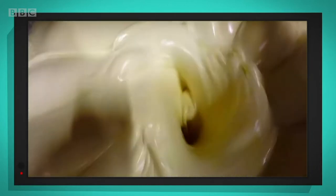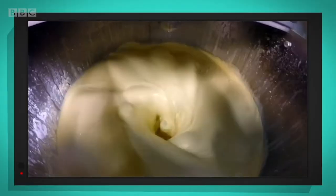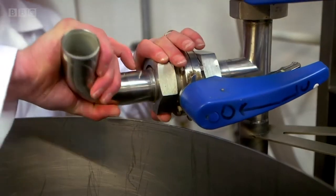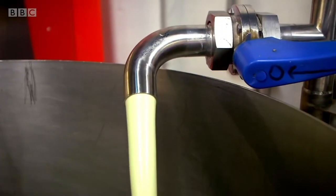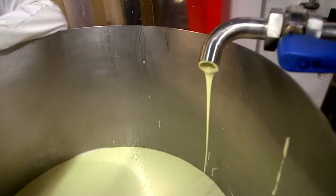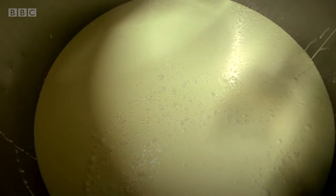The mixture is getting lovely and smooth, and the metal arm makes sure that it's light and has lots of air in it. When the mixing is finished, it's poured into another container. The finished mixture is called batter, and it's just like the batter you use to make pancakes. Look at the wheel — it's just splatting into this big tank. And now we're off to the cone-making machine.